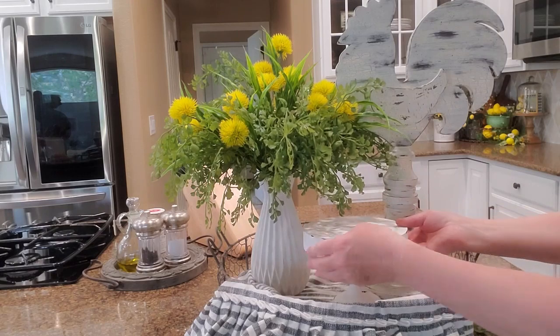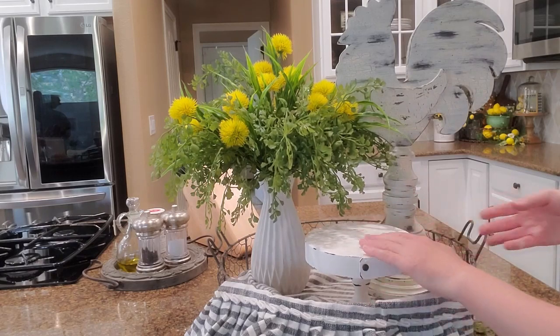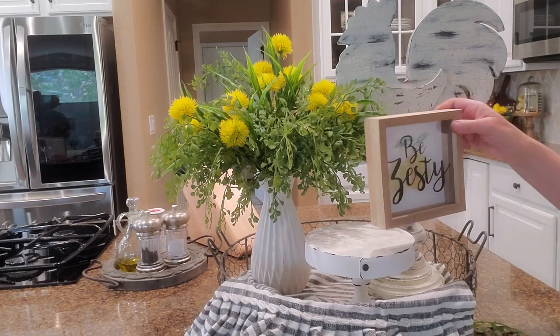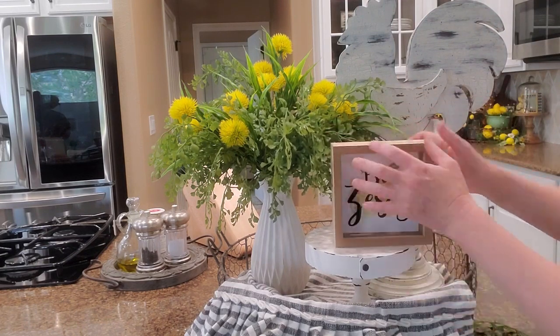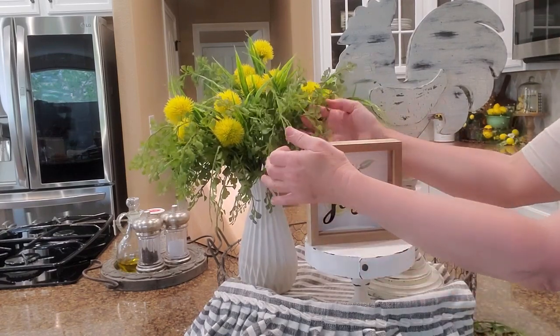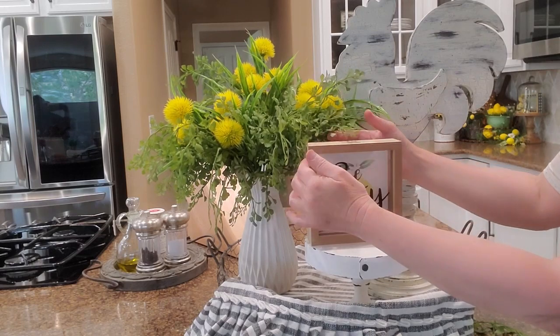The next thing I'm going to use is this little stand — this is something that I made quite a while back. Set that right there. And I have this little sign that says 'Be Zesty.' Let's kind of tuck this in over here.